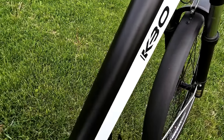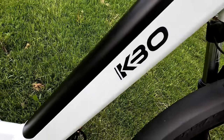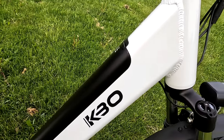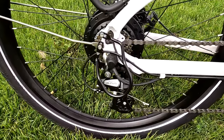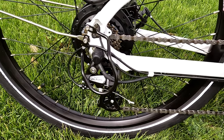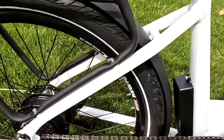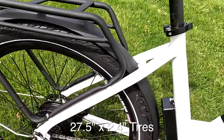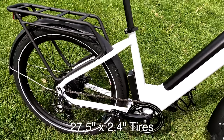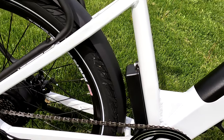This is an integrated battery. If you look at the lines, nothing sticks up — it's part of the down tube. In fact, if it weren't black and were only white, you wouldn't even know this was an e-bike. The chain guard is metal, brake pedals use a Shimano Altus derailleur, which is typical on a lot of e-bikes. The freewheel is also Shimano. The tires are 27.5-inch tires made by Panasonic, and the width is approximately 2.25 inches.